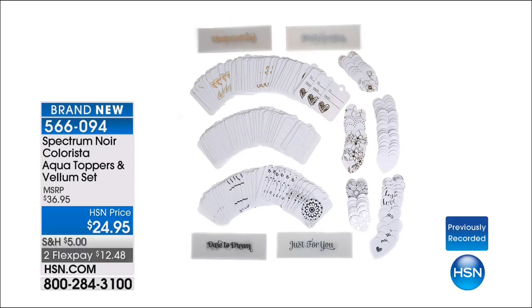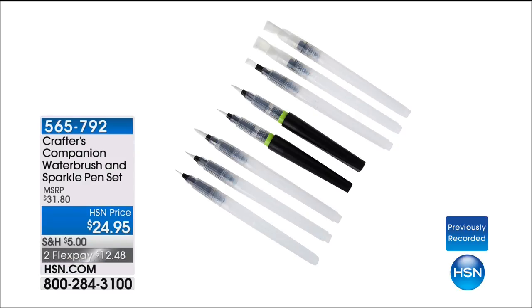We're going to give you a sneak peek at a couple more things. We have the Spectrum Noir Colorista Aqua Topper — you get a whole bunch more of those cute topper cards, and it includes vellums with sayings to finish off your card. That's $24.95. Sarah also put together an entire collection of additional brushes and two of her all-time favorite glitter markers — a brand new set, also $24.95. And stay with us because we are launching for the first time a brand new heat gun — we're going to take your aqua markers and extend their life, and show you how to use it with your stamps.